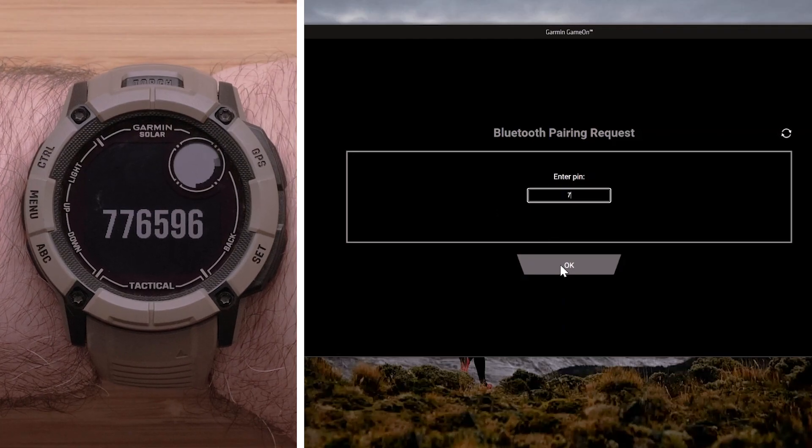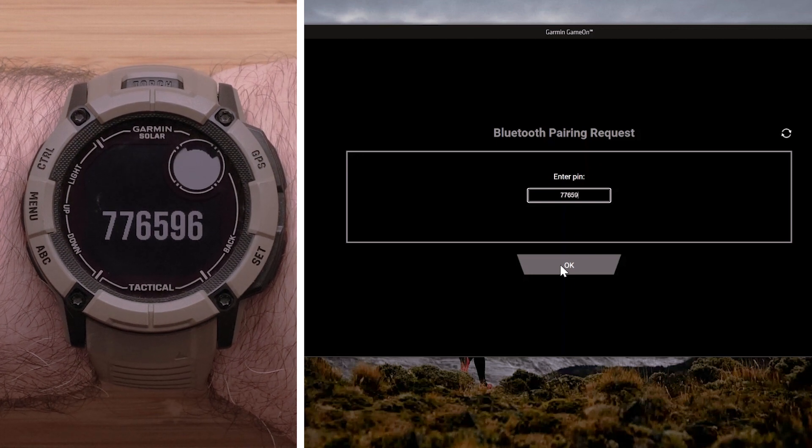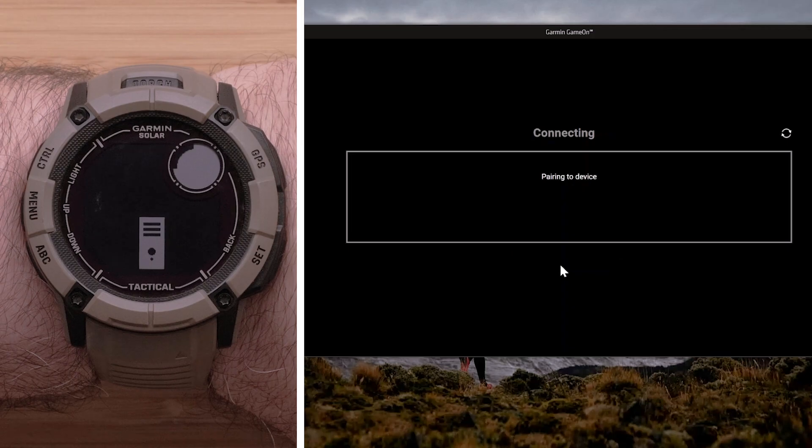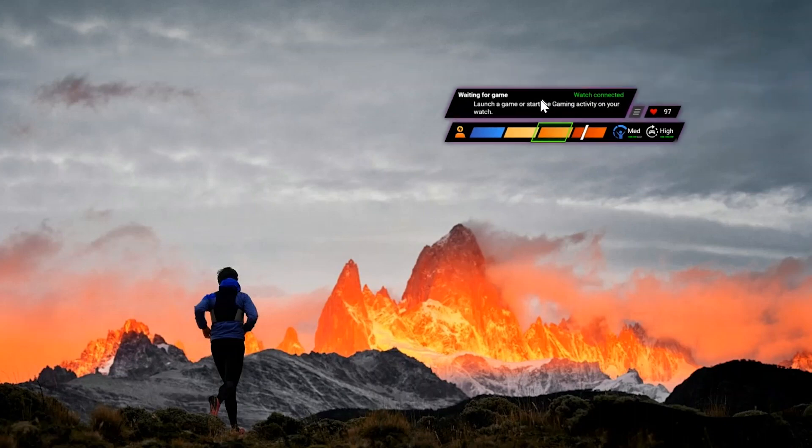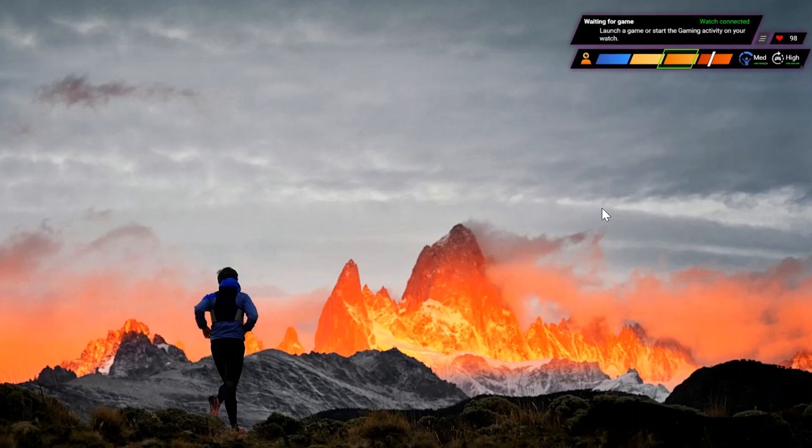Enter the PIN shown on the watch and select OK. The app's HUD display will open. This provides your heart rate, stress, body battery, and information over the gaming session. You can click and drag to position the HUD display to your preferred location at any time.